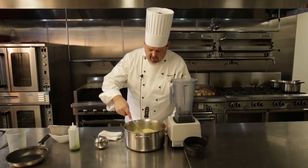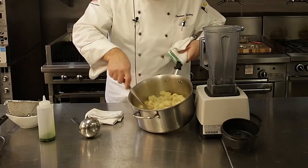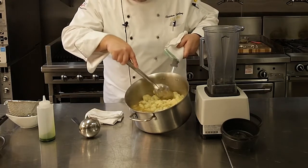With the cauliflower itself, I've really cooked it down to where I can push through it with a spoon, so it's completely cooked.